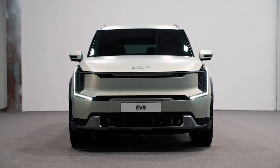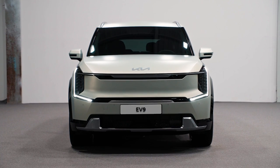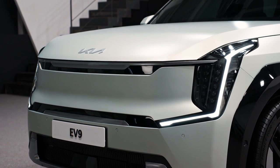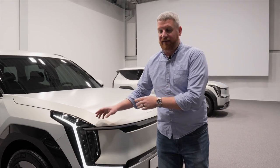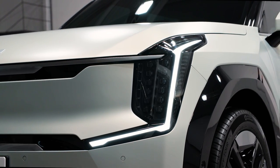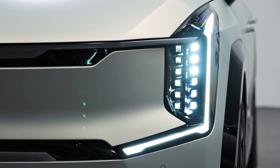Starting up front, we have a closed-off grille — this is not just a tiger nose now, it is a tiger mask. That is the branding name for it, and you can see it is closed off. There are no vents, no grills of any kind. The only bits are right down here. You get these new LED lights, which are gorgeous. There are going to be lighting effects when the production version debuts; right now they're not working, but look for those at the big debut later on.